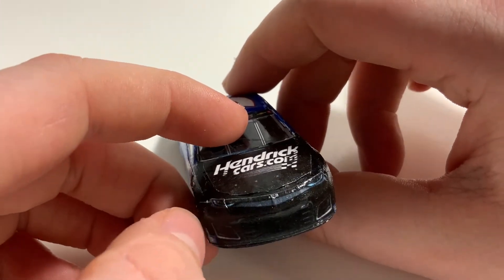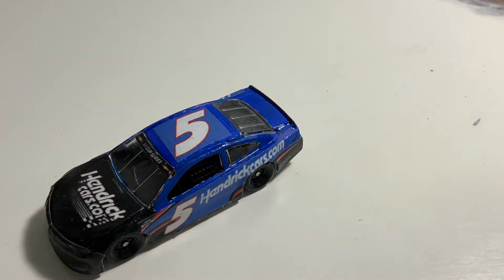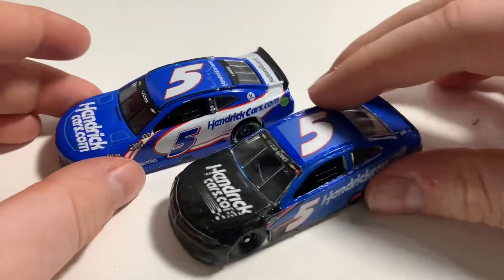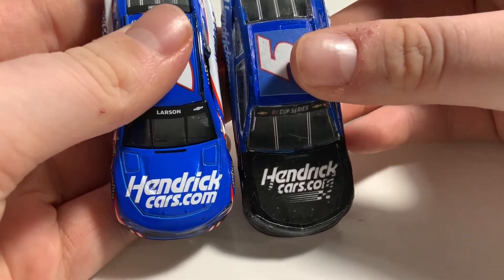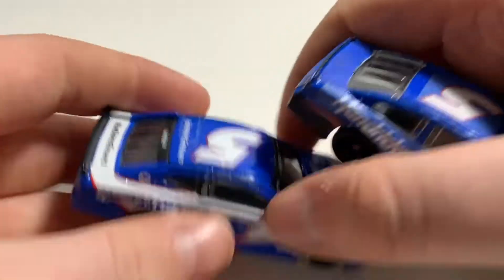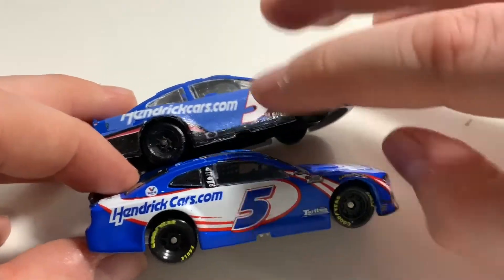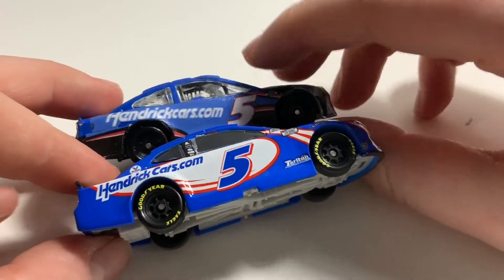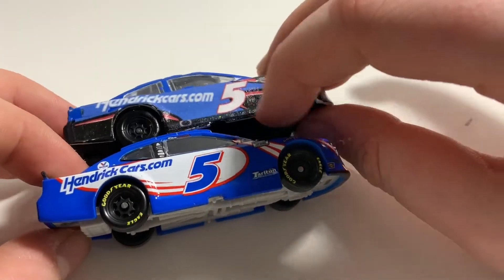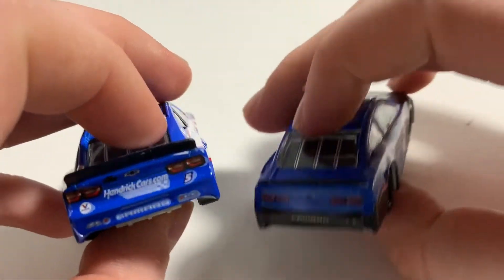I made the front fascia for this one too. This one did not turn out nearly as well as the Christopher Bell front fascia did. We're also going to compare this to the 2021 diecast. Both of them have HendrickCars.com right on the hood. This one has hood vents — they did kind of blend in but I still included them. On the side you got a white number 5 as opposed to a blue 5, and a white HendrickCars.com logo as opposed to a blue one, with a white background versus blue. They both look really, really cool.